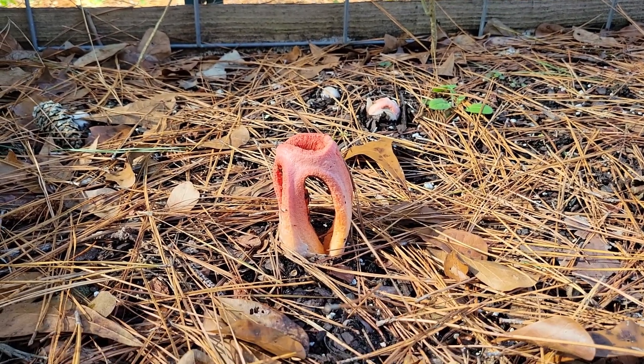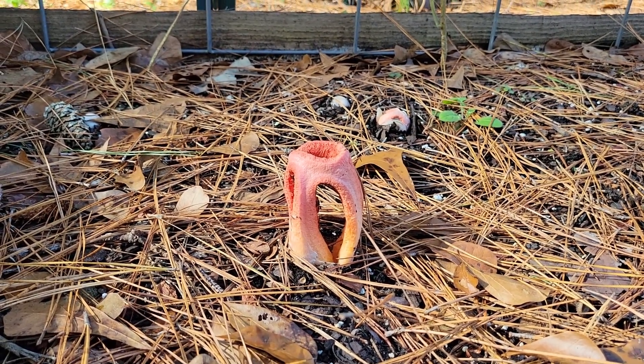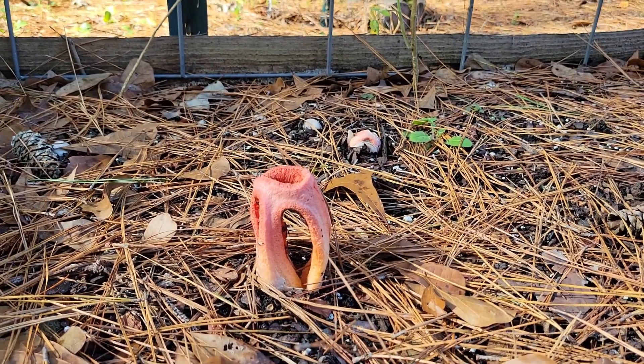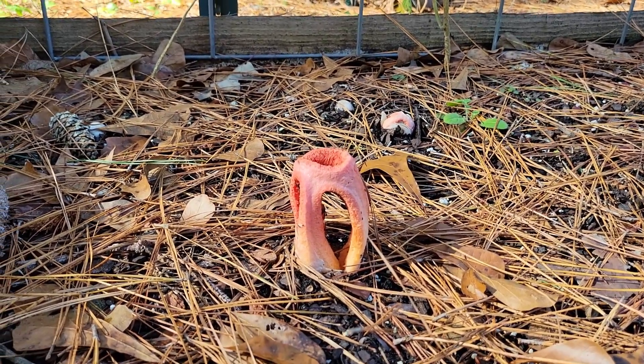Right now I'm downwind of it, and it's starting to smell interesting. You can see there's a lot of little animals crawling around on the outside. There's a fly on the inside, and they're just enjoying the stench.